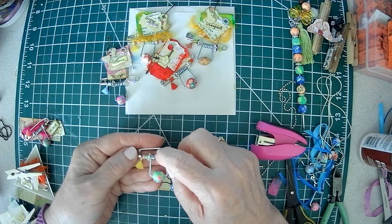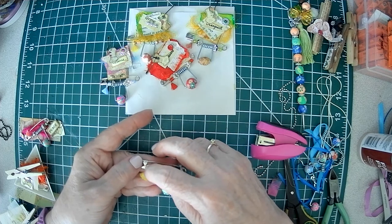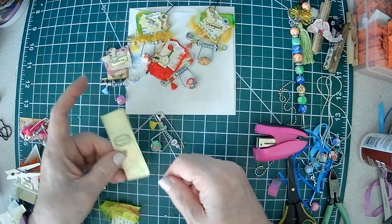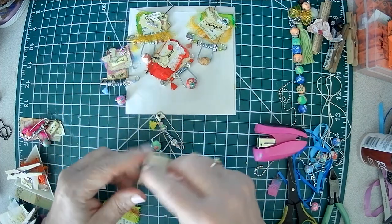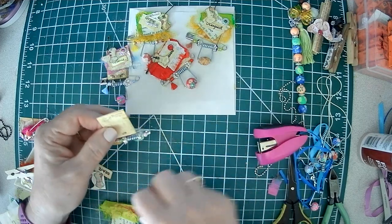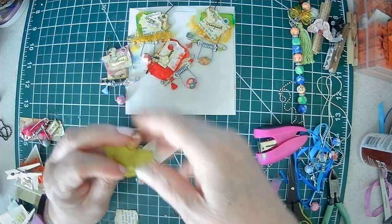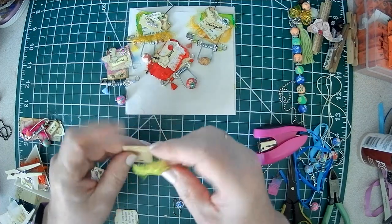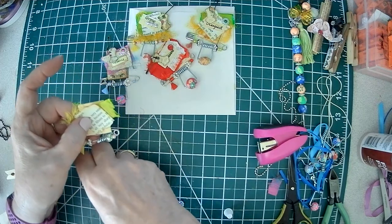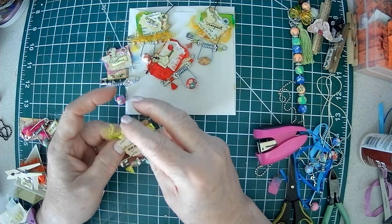I have two seed beads, a rondelet bead, my clothespin spring, rondelet, two beads, and a mini tassel. I have my little tag — fold it in half. We have a piece of fairy ribbon, a piece of book page, and a word. You just put that on however you see fit.